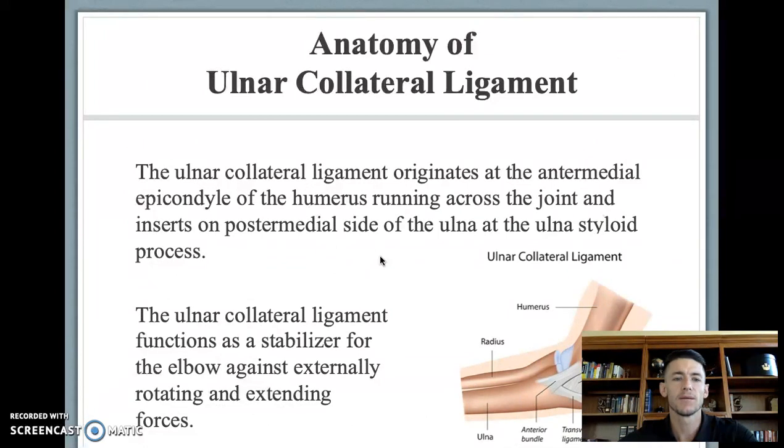Anatomy of the UCL: the UCL originates at the anteromedial epicondyle of the humerus, runs across the joint, and inserts on the posteromedial side of the ulna at the ulnar styloid process. This ligament functions specifically as a stabilizer against externally rotating, extending, and valgus forces placed on the elbow.